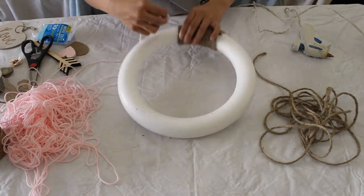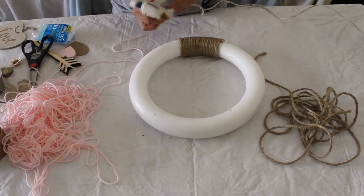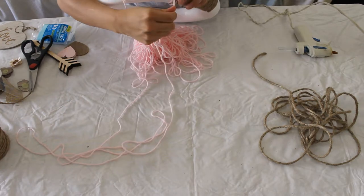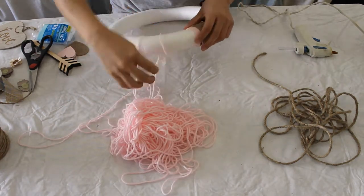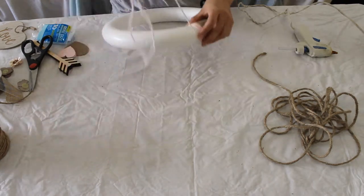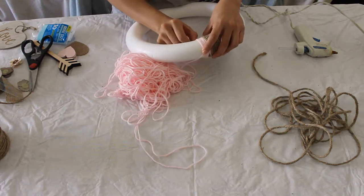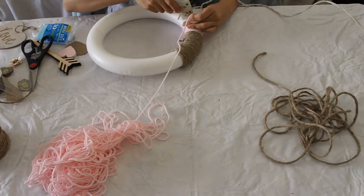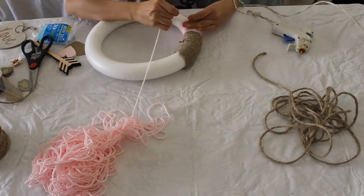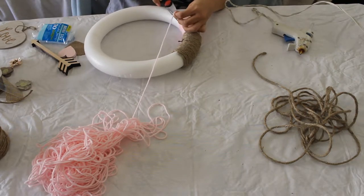Wrap the string around your fingers and cut out what you need — it's easier than using a whole roll because that gets complicated. This is probably one of the easiest projects I've ever done; it was so easy and so fun. I really wanted to do gray string with pink, but I didn't want to go buy gray string, so I just used twine.